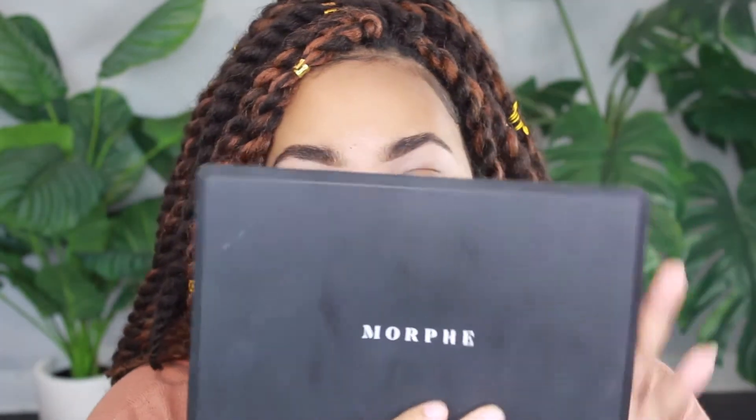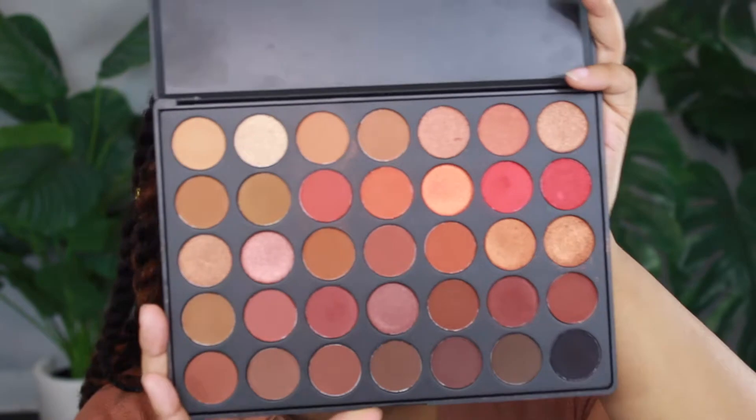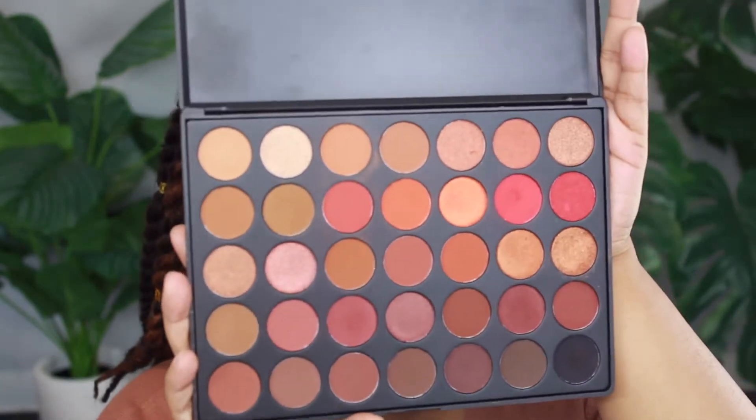So if you guys want to see a fall makeup tutorial, just keep on watching. For today's eye look I'm going to be using the Morphe 3502 palette. It used to be one of my favorite palettes of all time. It's very fall to me because it has burnt oranges, mocha browns, some reds - just very fall, which is why I love it so much.